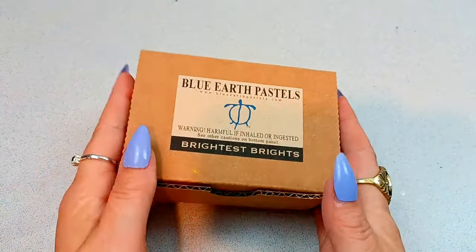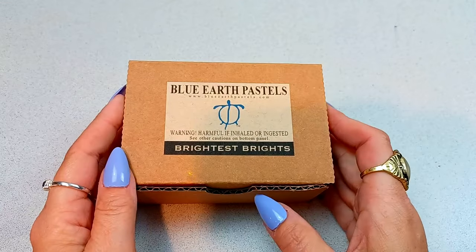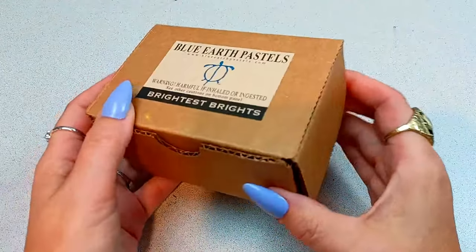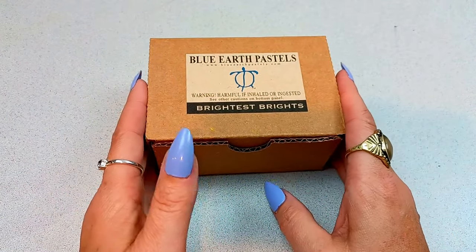Let me whip you around so we can get going. Isn't this just the cutest, most adorable little box you've ever seen? I keep my Blue Earth Pastels in the boxes they come in. I do not put these in my studio set that I work from. These are special to me, so I keep them separate.